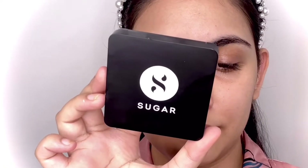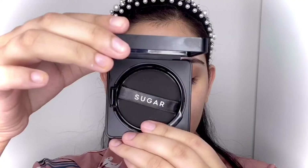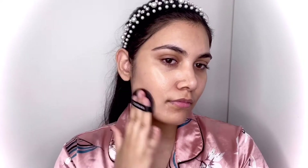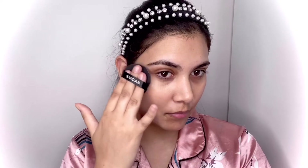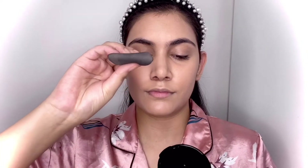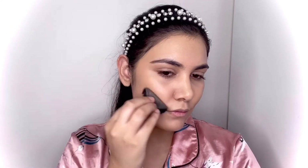Now I'm moving on to the Sugar Cosmetics Power Clay SPF 20 BB Cushion Foundation in shade 05 Blonde Latte. It's a very lightweight, full coverage foundation and the puff really helps blend everything in. Here I'm also using shade 20 Gel Out, a slightly deeper shade.